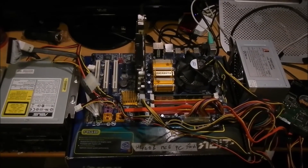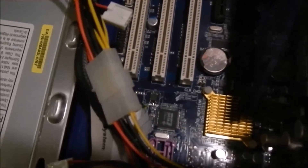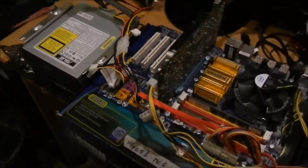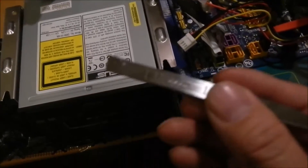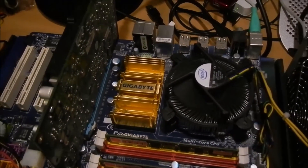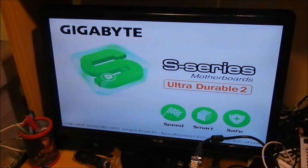Now it is the moment of truth. I have just replaced the motherboard BIOS, and hopefully the pre-programmed chip can help me revive this motherboard. So — switch on the power. Fire it up. Yes! The motherboard wakes up — that is the Gigabyte BIOS screen. Wonderful!